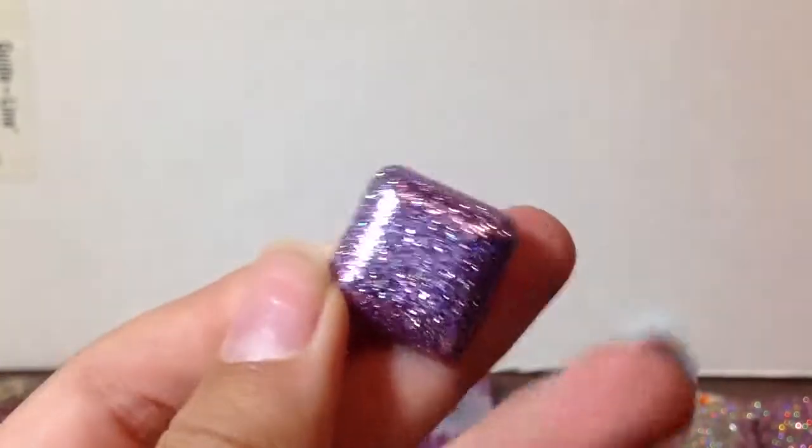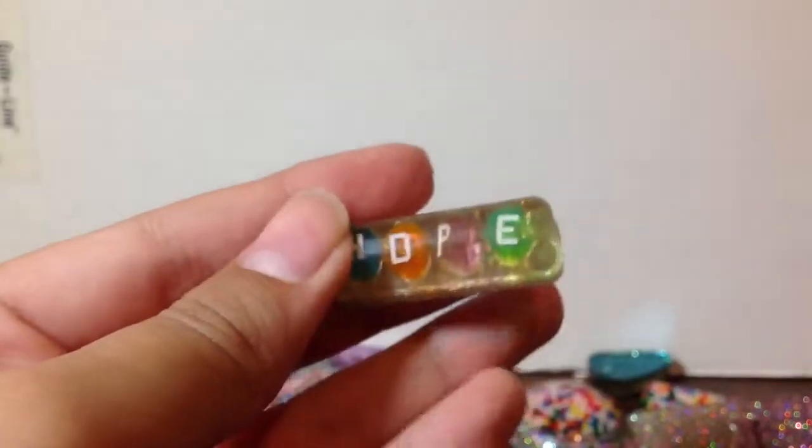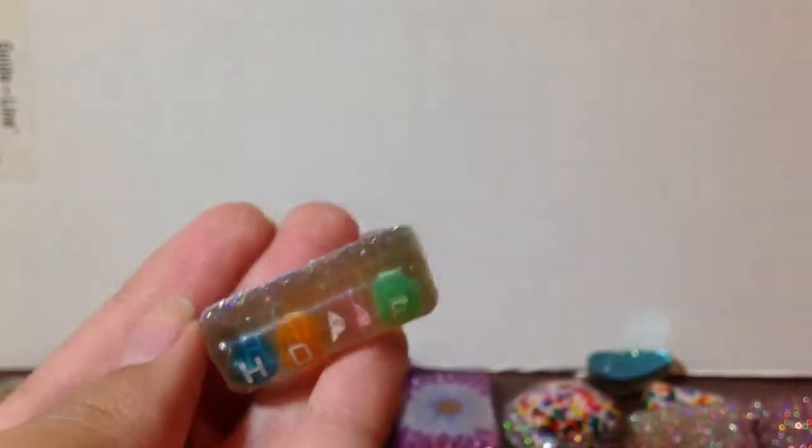This one, which is all just glittery — it's really smooth. And this one that says 'hope,' except the P is kind of lopsided. But I don't really mind, I think it's super cute.